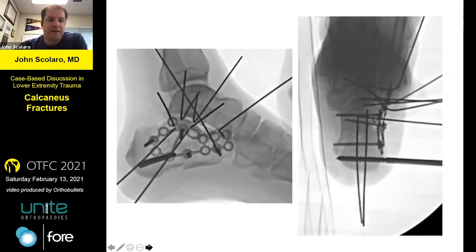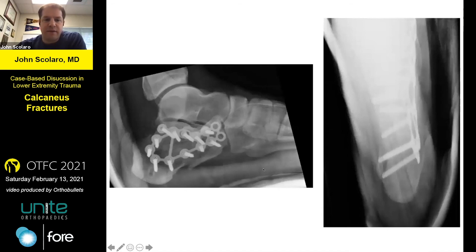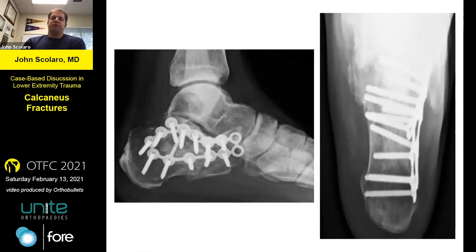Non-locking screws first to bring the plate down to bone, get the heel width set, then exchange those out for locking screws. I could have been longer with some of those posterior facet screws to get into the constant fragment — that's my one critique. I was off on the posterior facet a little bit, but otherwise I was pretty happy with how I restored his heel varus and the posterior facet. He came back once at about three to four months with a large amount of bone grafting visible under the posterior facets.